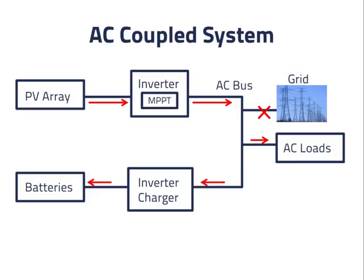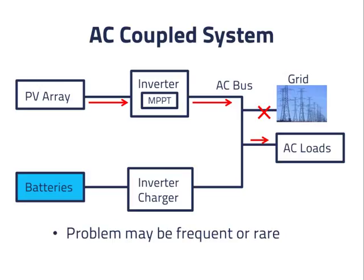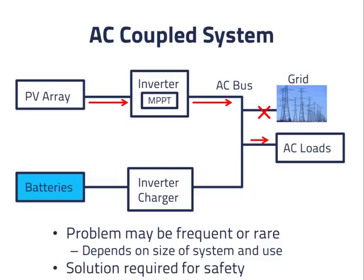The problem is what to do when the batteries are full and we can't allow power to flow into them. All power that flows into the AC bus has to flow back out of it — the bus has no means of storing or dissipating excess power that enters it. This problem may be quite rare or it may be frequent, depending on the size of the system and its use. Either way, we need a solution to have a safe system, but how complicated and expensive a solution we choose can depend on the magnitude of the problem and how often we expect it to occur.